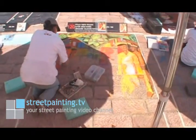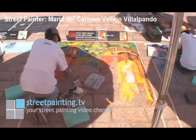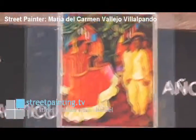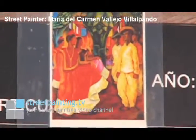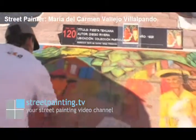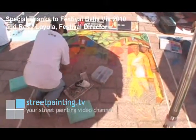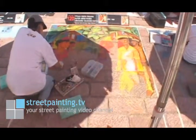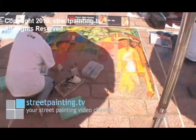Here we have a street painter named Maria del Carmen Vallejo Villapando — sorry if I didn't do a good job with your name there. She's working on a Diego Rivera piece, and this is a very bright, colorful piece. A lot of Diego Rivera's pieces are very bright and colorful, and it's got quite a few figures in it, a lot of fabric for the women's dresses, and some foliage and plants in the background. She really has a lot to do in this piece, and she's doing a really good job with it. There are so many different colors going on here, so many different things happening in the painting with shadows and highlights and shading. It's going to be very bright and colorful and a really pretty piece.